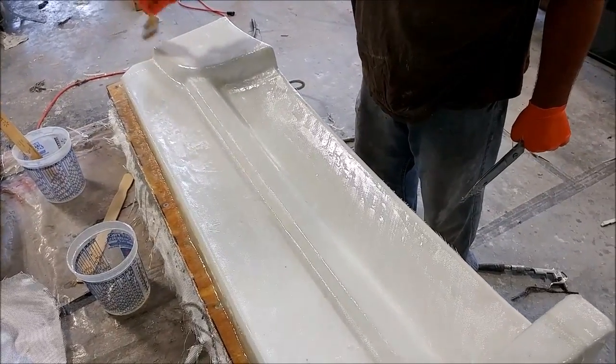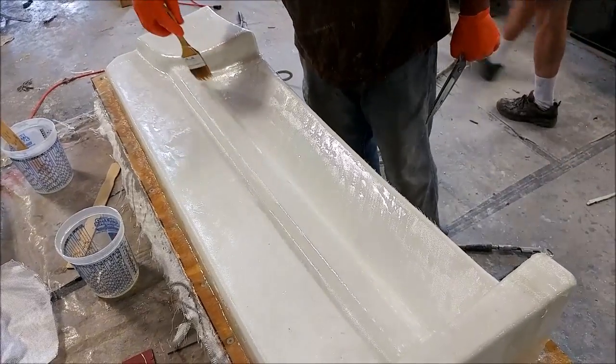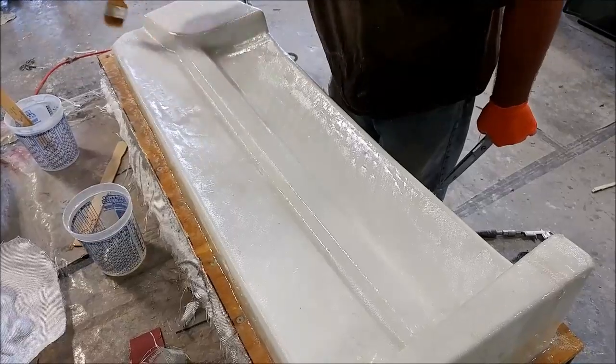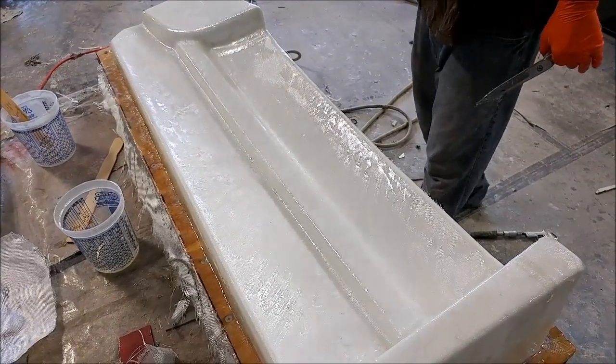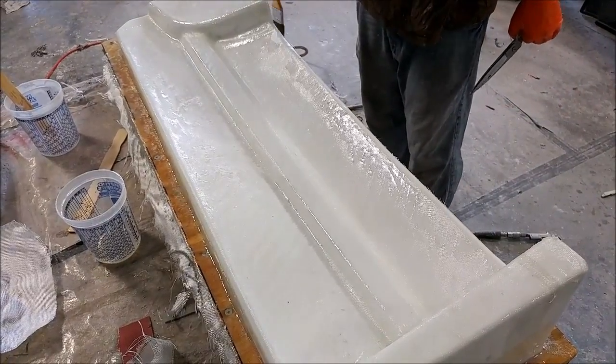Jeff is finishing off glassing the second one — or actually maybe the first one — of those floor braces. You can see it mates up with the bottom of the rear of the main door and then the back bulkhead, so it's just adding some extra rigidity in the cabin.